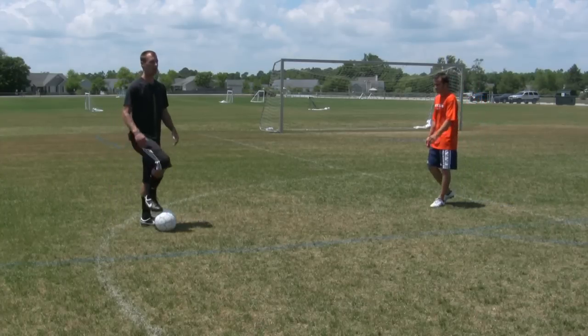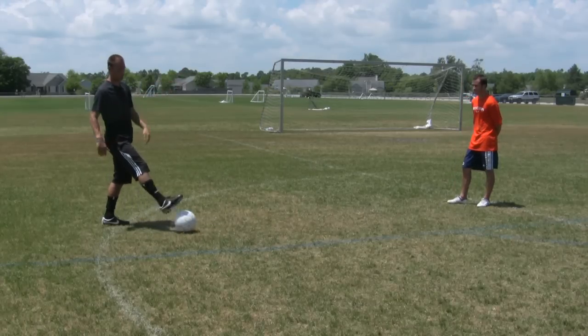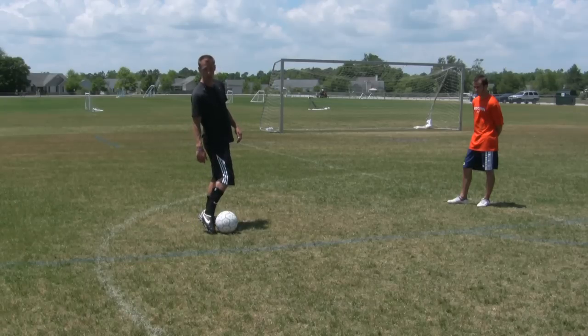So, those are some basic ones. And the more you open up, the further you get. So, the further the people are away, you have to use more of your laces. Lock your ankle and use your laces.